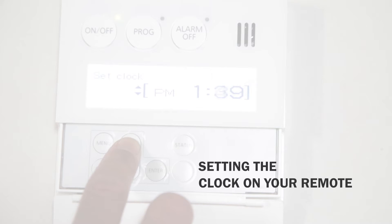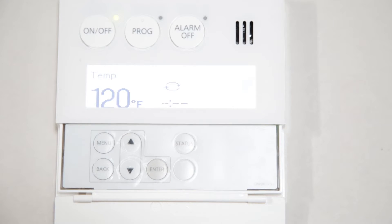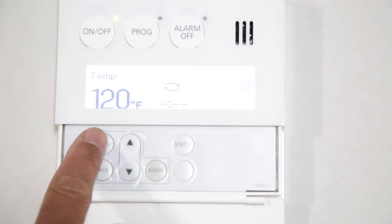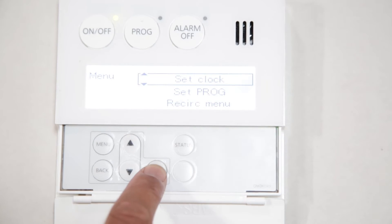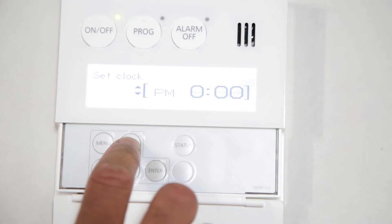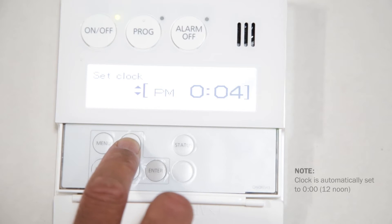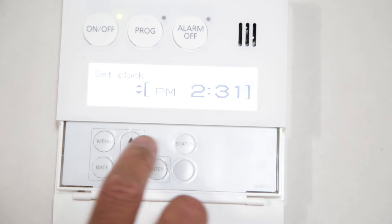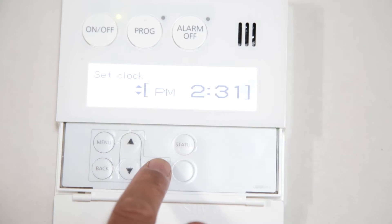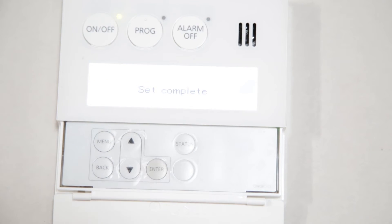First, the clock must be set in order to program the recirculation mode. Press the Menu button on the inside cover of the remote. In the following screen display menu, select Set Clock using the Enter button. Note that 000 indicates 12 noon. Select the current time by using the up and down arrow buttons, then press the Enter button to save the adjustment.